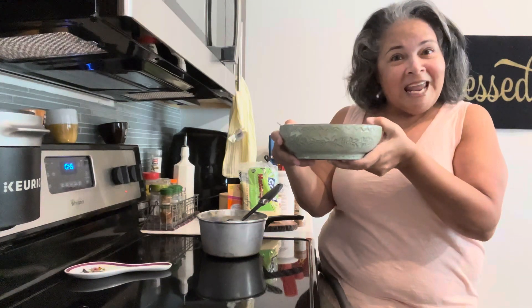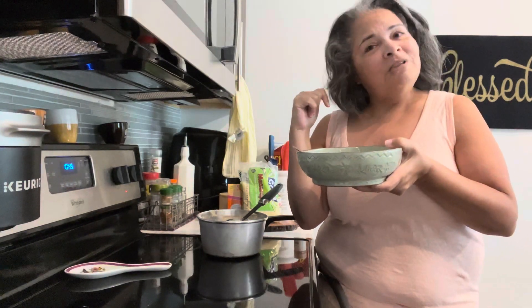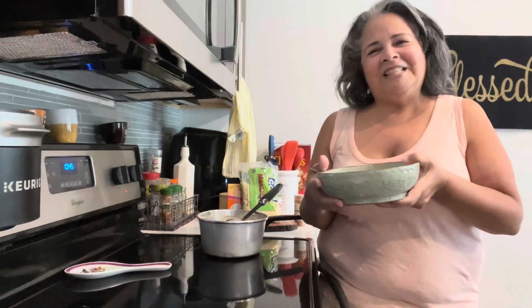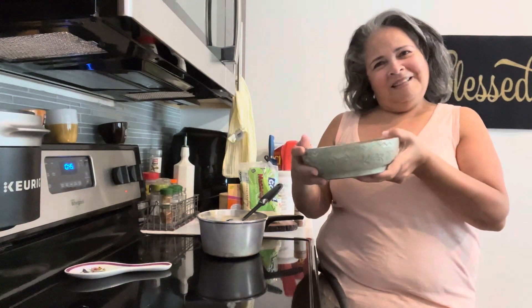Try doing this, okay? Alright, my friends, bye-bye. And whoever's wondering where's Jasper — Jasper is sleeping in the bed. Alright, my friends — subscribe, like, and share. Bye. Take care. Bye-bye. Enjoy.